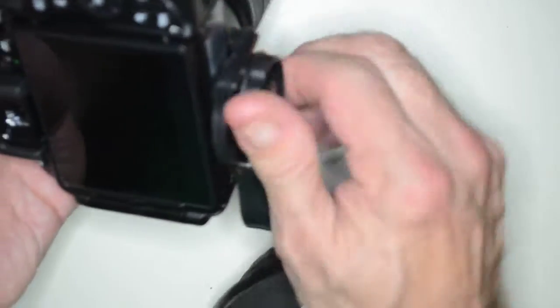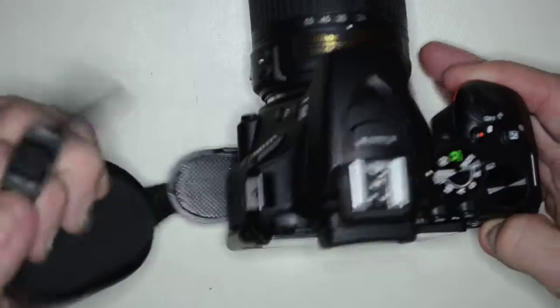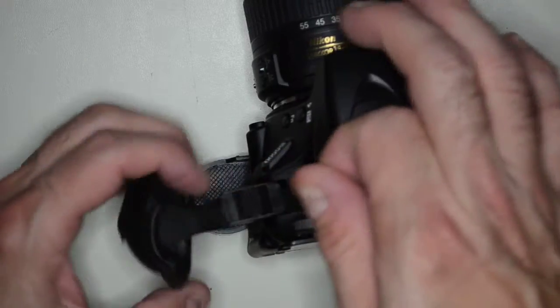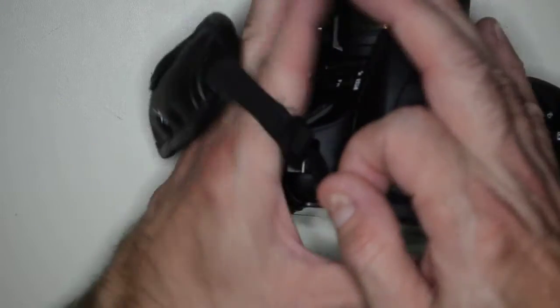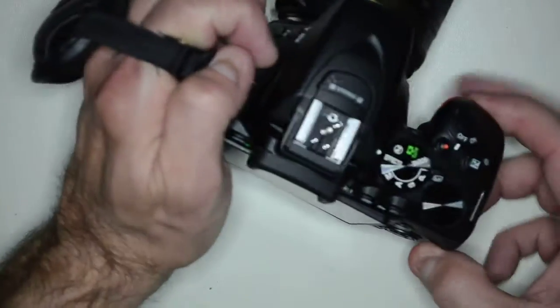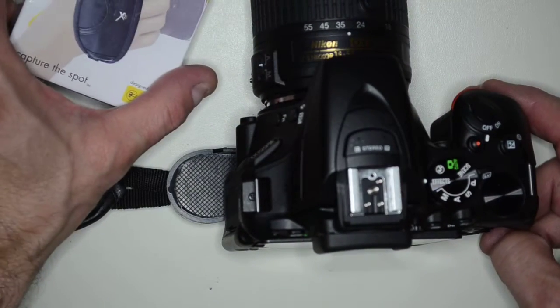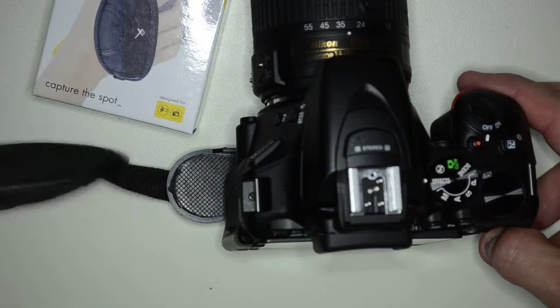Looks like you can put it on either side, although I have not tried that. There we go — it would go through here and then attach as such. Now you can actually carry the camera by this and it won't hurt your knuckles because you've got this nice cushy strap there.